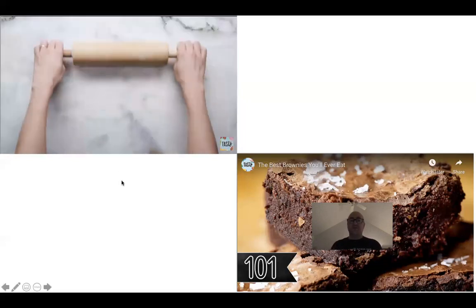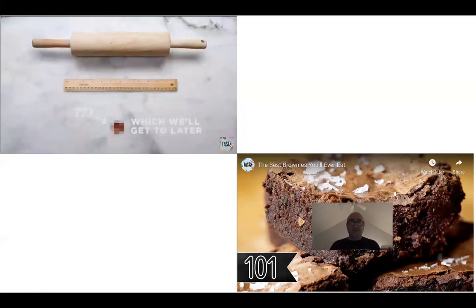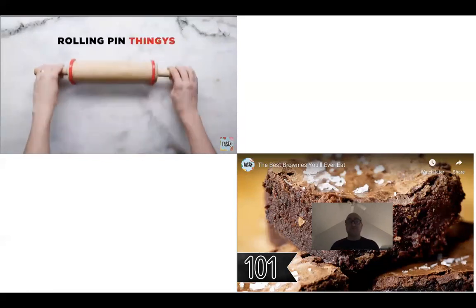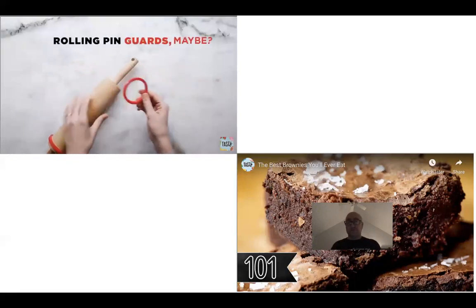If your butter is room temperature and gets even warmer, it's going to start to melt and your dough is going to get super sticky. Then you're going to want to put flour down, which is not going to be beneficial because it's going to take away from the cookie flavor. You don't want to add more dough to an already doughy cookie.